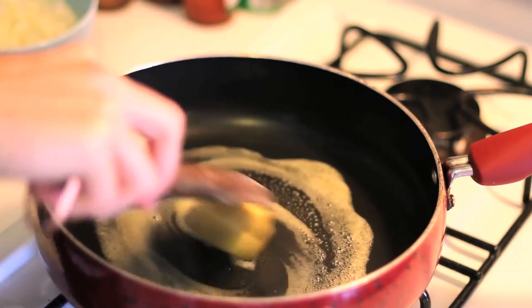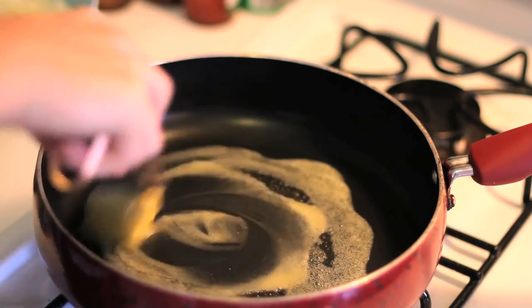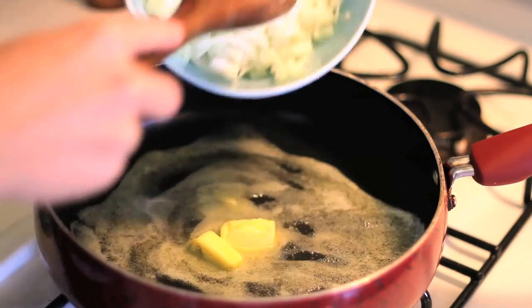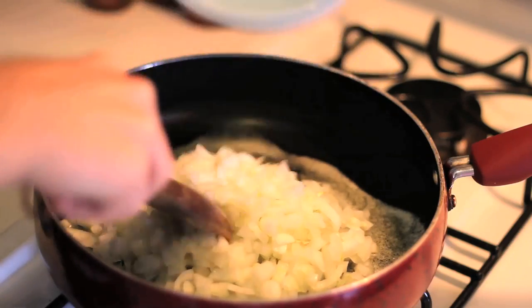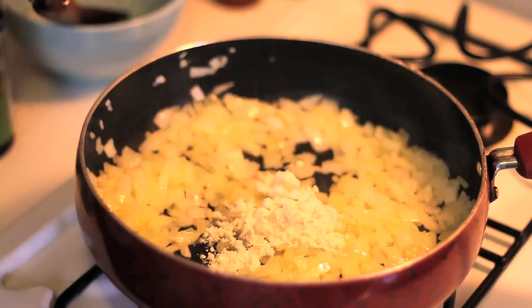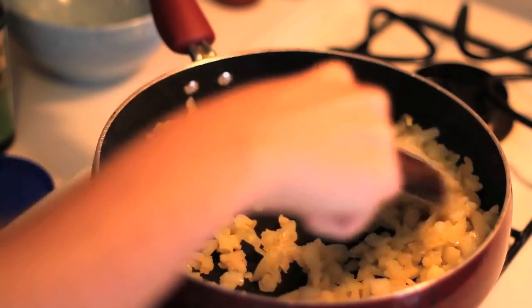Start by heating two tablespoons of margarine in a saucepan. You can also use butter if you don't like margarine — it depends on if you want to make it a vegan gravy or a vegetarian gravy. Once the butter is melted down, you're going to add one medium diced onion. Saute that for about two minutes. Once the onions are nice and translucent, you can add two tablespoons of flour and one tablespoon of garlic salt.